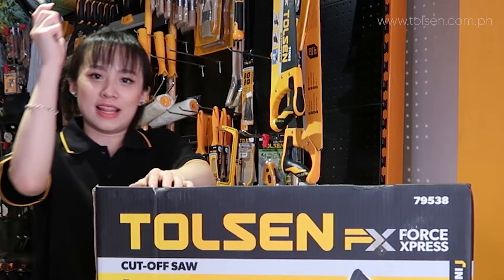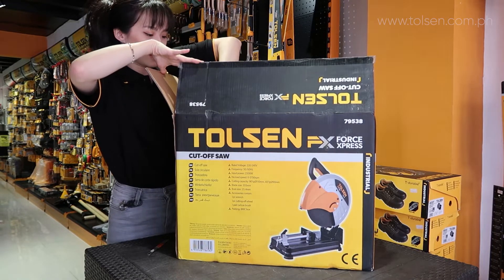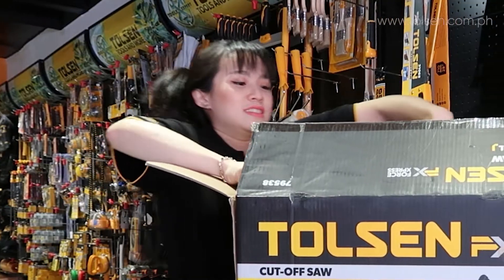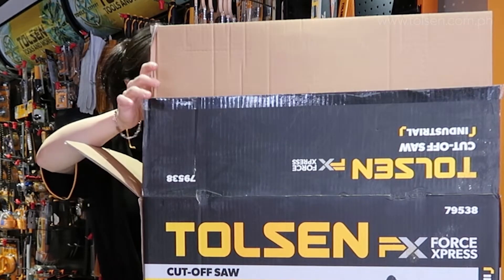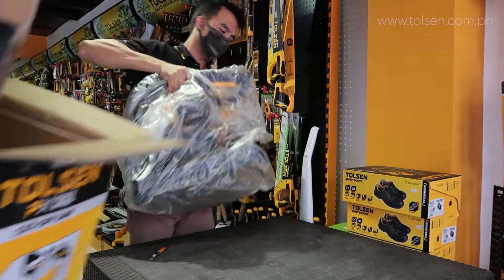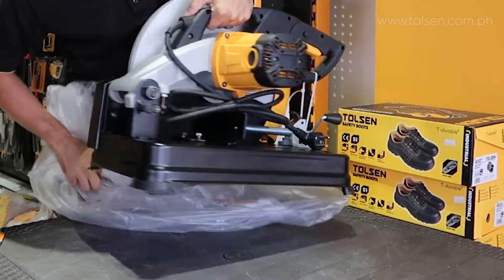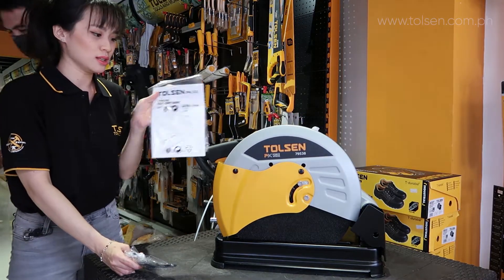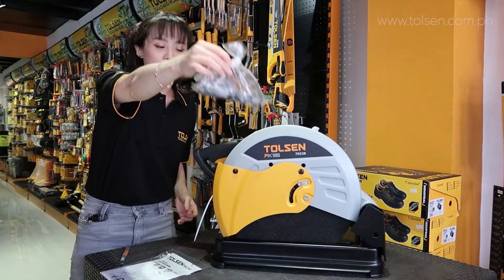So let us unbox. The unboxing of this — there are cartons in front. That's the shape of this. This is the inclusion: it's the manual. Then these are the accessories in a separate plastic.